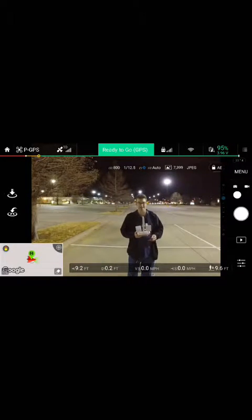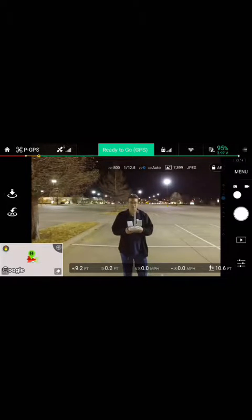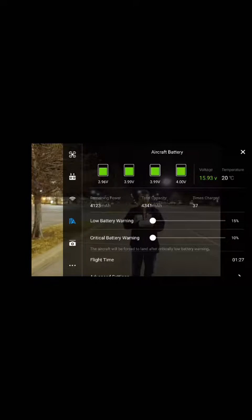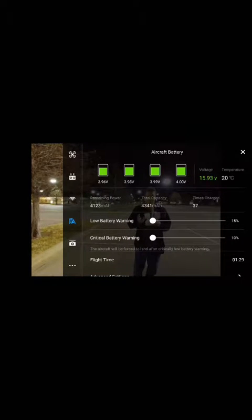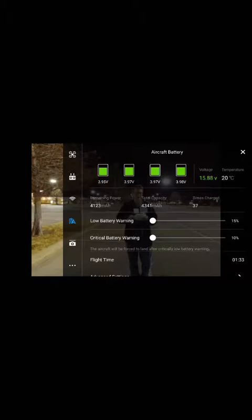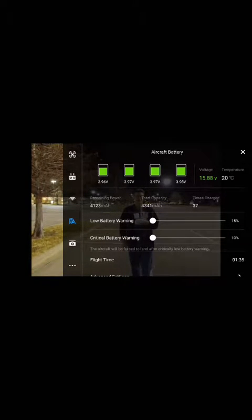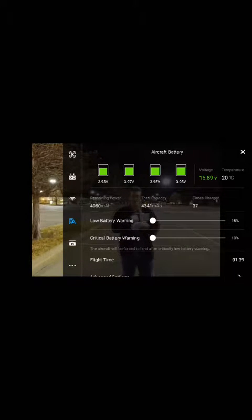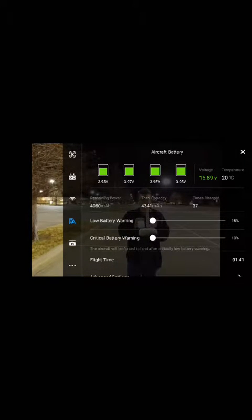When you hit your 20th flight, hit the battery indicator — it'll tell you all your battery levels. Right now they're at 3.99 and 3.98. On the 20th flight, if you see the low battery warning — I have it turned down to 15 — and the critical battery warning turned down to 10.